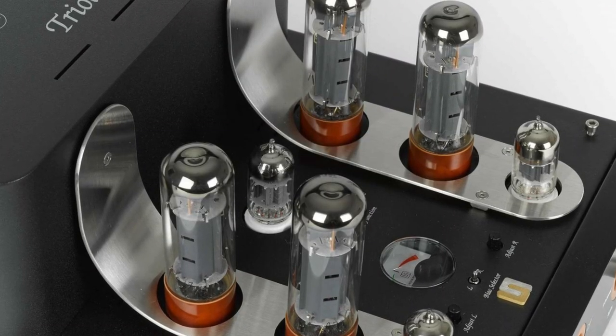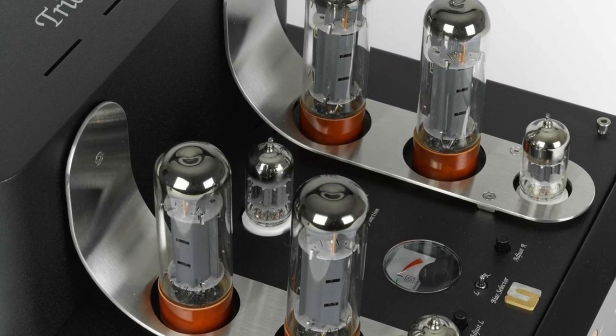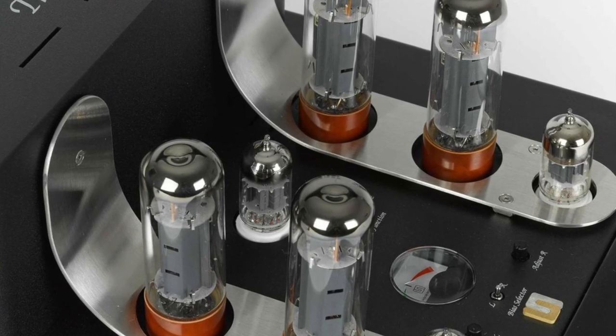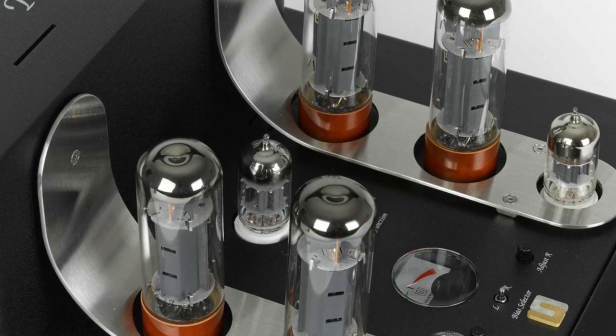The tubes: there is a pair of 12AX7s — that's the small signal tube — there's also a 12AU7, and each channel has two EL34 power tubes.